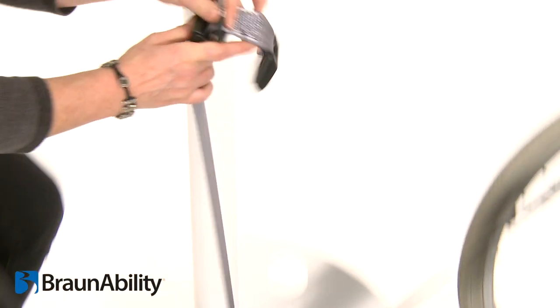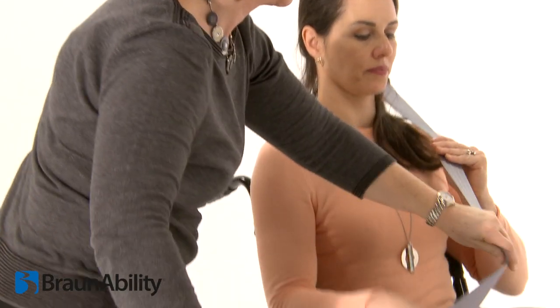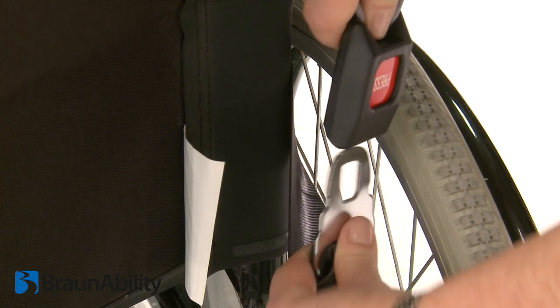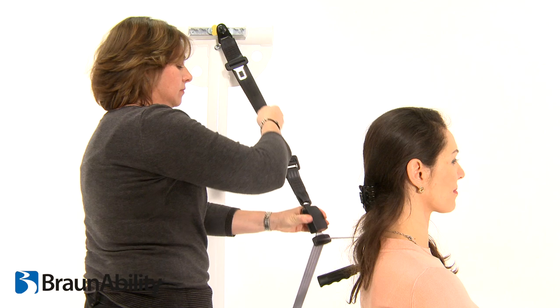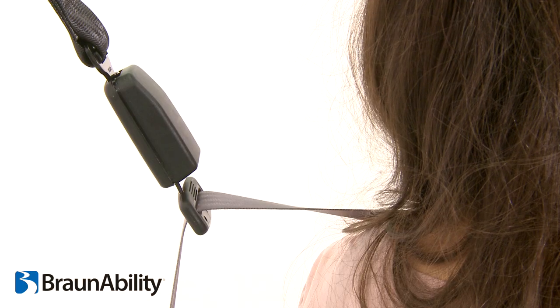Fit the grey shoulder belt tongue into the third fixing point buckle. Position the grey webbing to form the shoulder belt and insert the tongue into the buckle. Adjust the height of the shoulder belt to clear the occupant's shoulder by approximately 25mm or 1 inch.